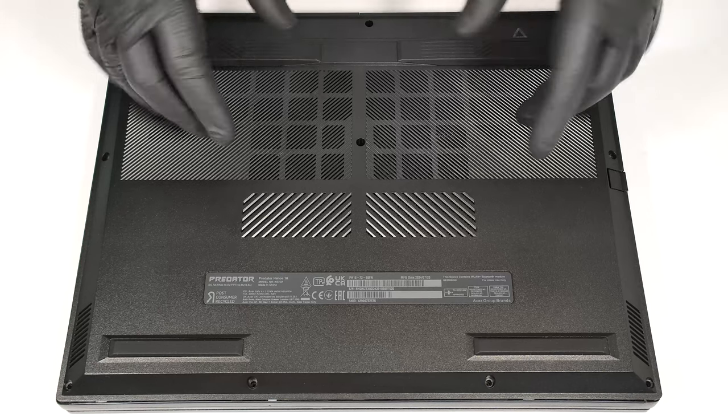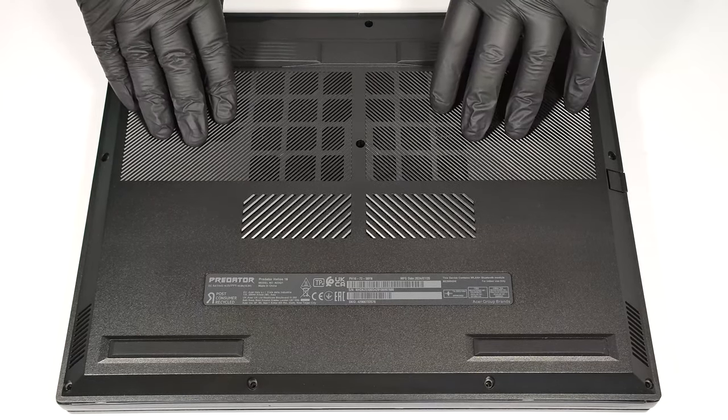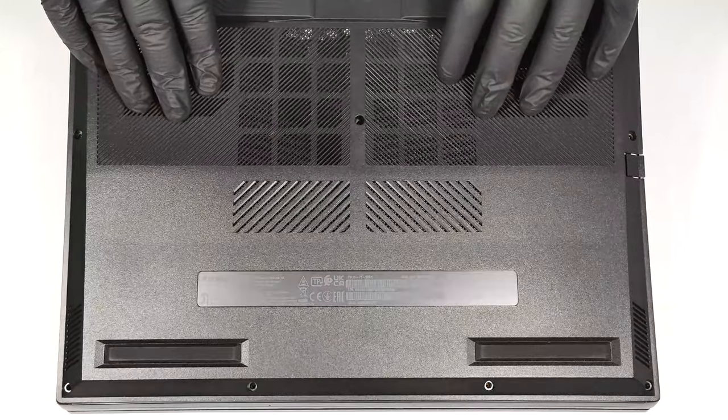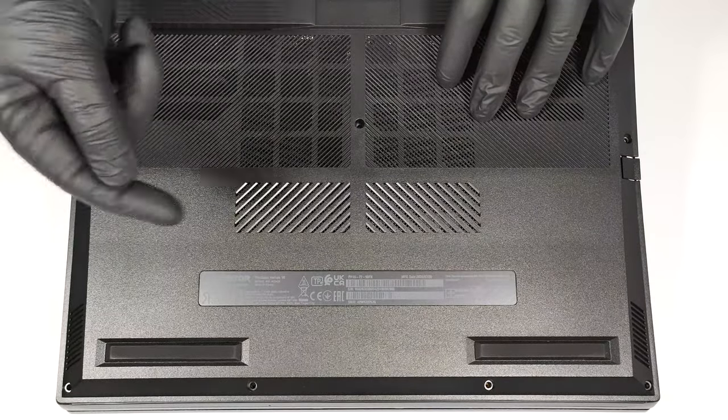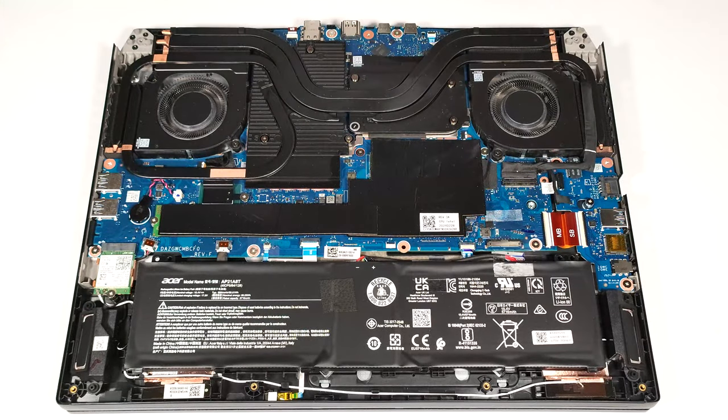Raise the backside by carefully lifting it while holding firmly the two plastic exhausts on the rear. Don't apply a lot of force. When around half of the panel is popped, hold the left side and maybe swivel it a bit and rotate it to the right. This should release all internal clips.